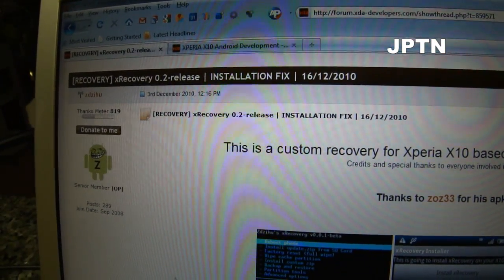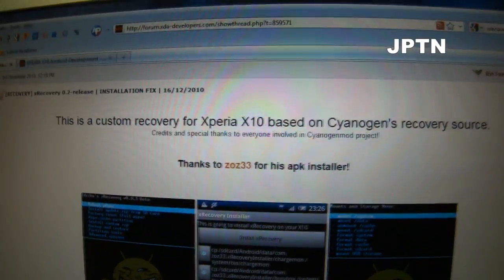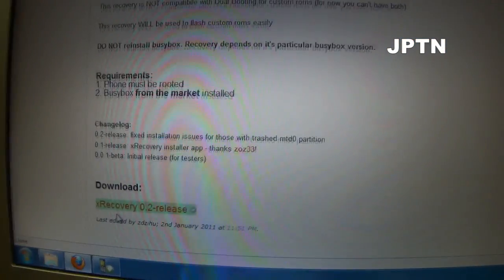The link to the thread will be included. All you have to do is download the file, copy it over to your phone, and run it.